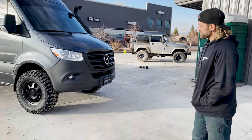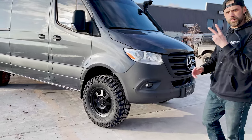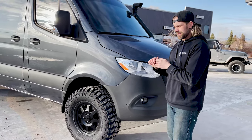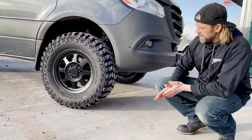Lift kit is on. There it is — 295s on the 3500 two-wheel drive. Do they clear? Yes. There's a little rubbing, but rubbing's racing, so I'm good with that.